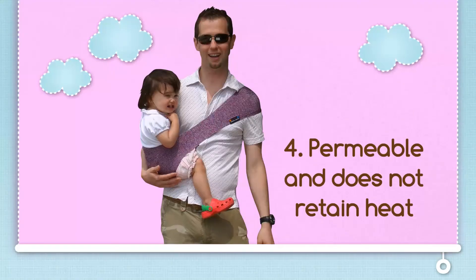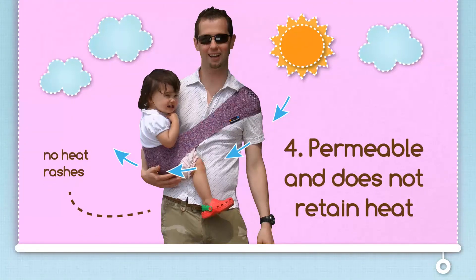The Sapori is permeable and does not retain heat. Because the Sapori is manufactured using stitchless technology, it will stretch. Because it's permeable, it allows air to flow freely, avoiding heat retention and the dreaded heat rashes babies often experience during summer.